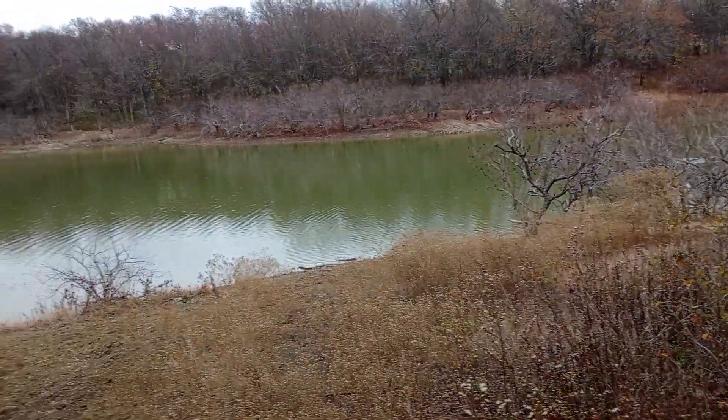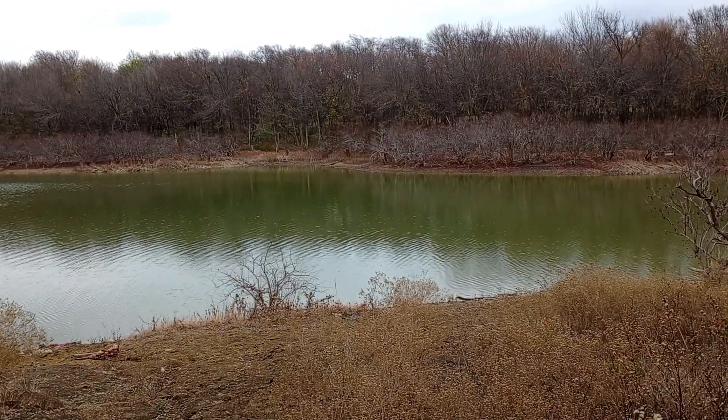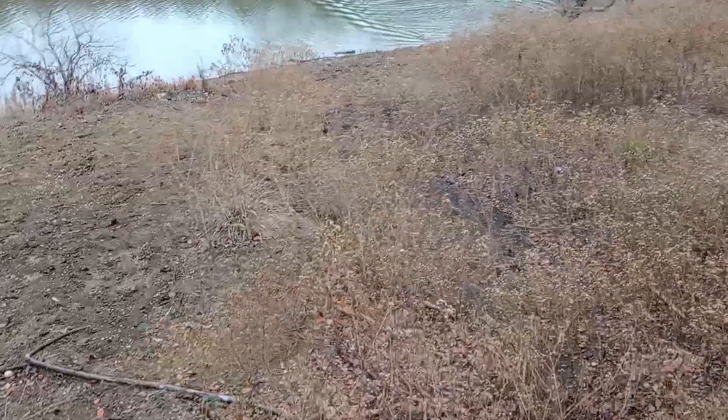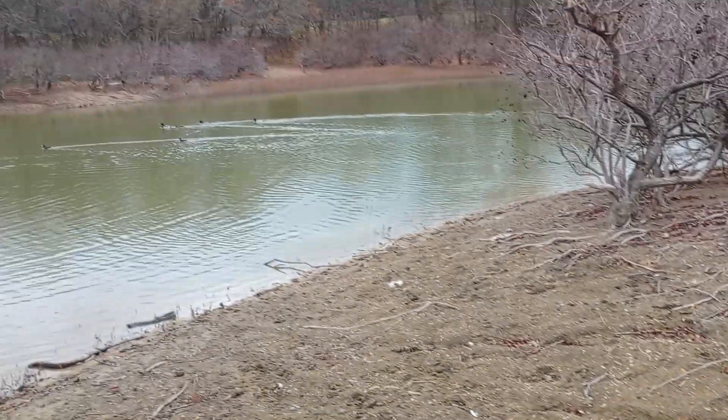Look at over there, how bare all those trees are. That water. It's sprinkling, it's about 59 degrees. A duck! I hear someone's rooster. Another duck. So I'm going to, when I get home, I'm going to start making my craft project with these pine branches. Lots of ducks.